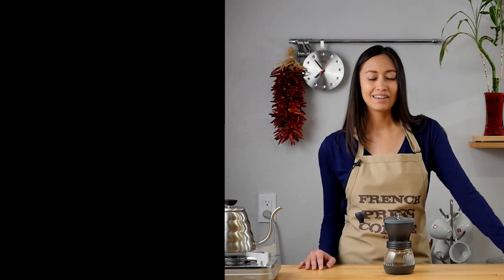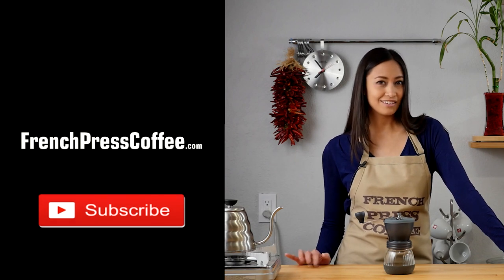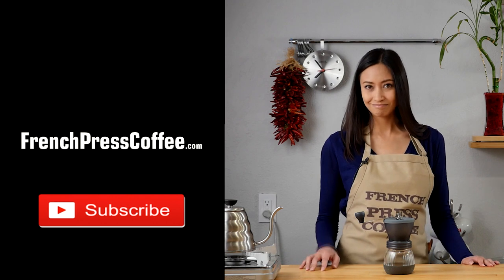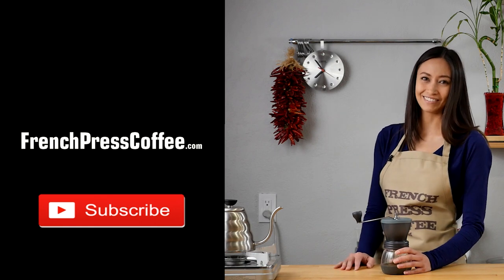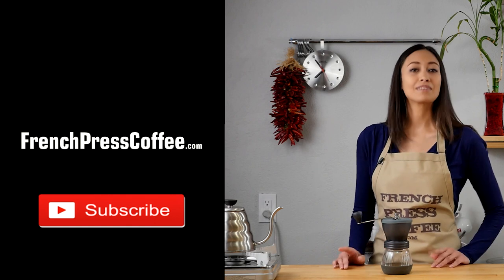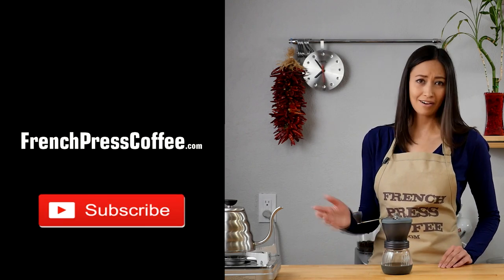Did you like that video? If so, why don't you give us a like, maybe subscribe to our channel, and if you do, I'll give you a wonderful coffee quote: 'Water is the most essential element in life, because without it, you can't make coffee.'